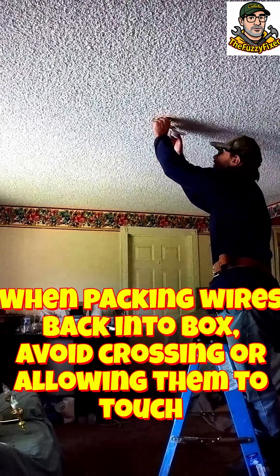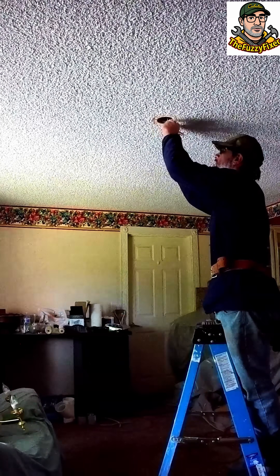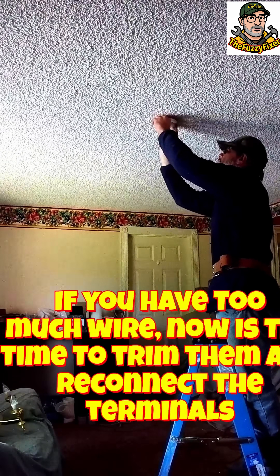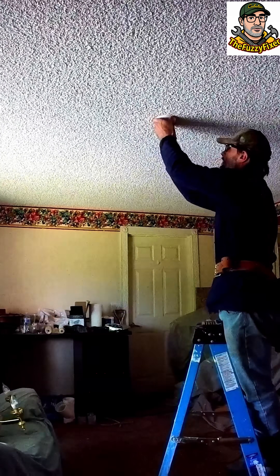Now we just pack our wires in safely. Make sure we get that tail of the ground wire out of the way so it doesn't touch anything, and you just kind of gently fold your wires in.